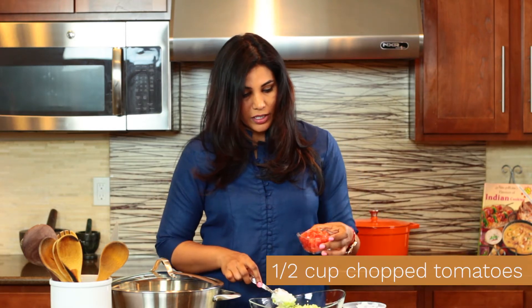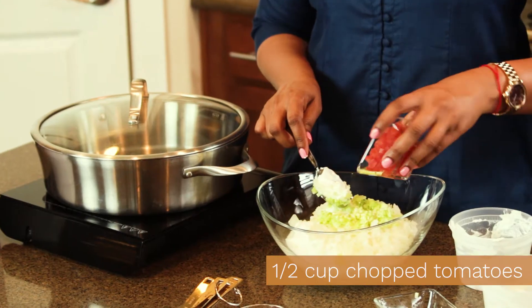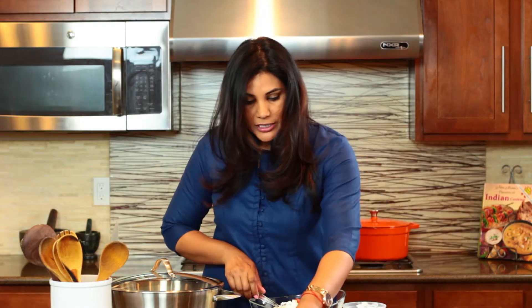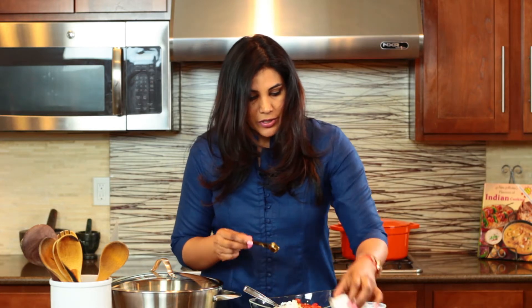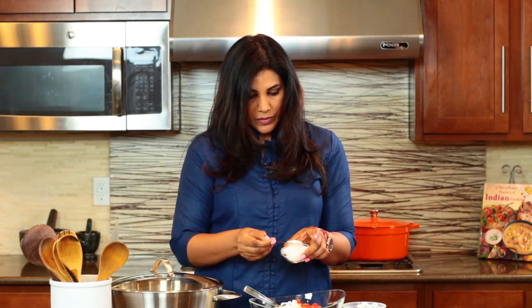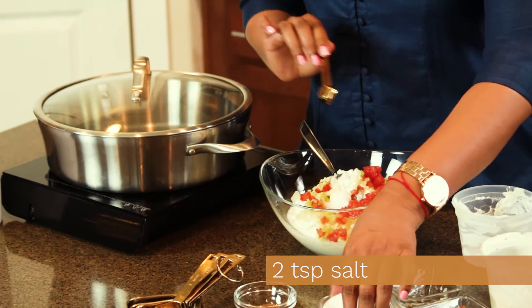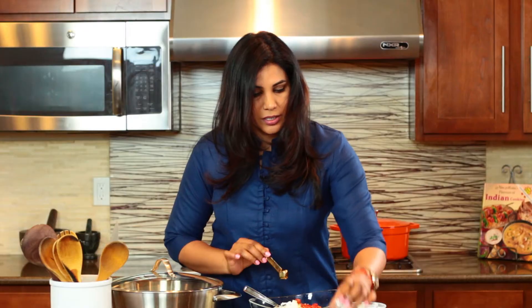I have half a cup of finely chopped tomatoes. Now for our spices: I'm using some salt — two teaspoons of salt for the four cups of yogurt.